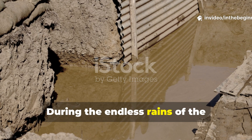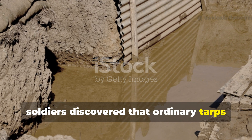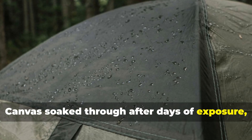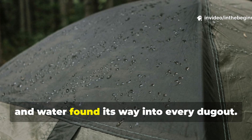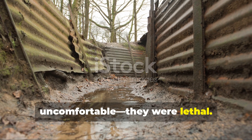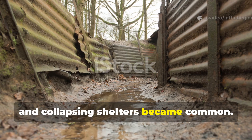During the endless rains of the European fronts, soldiers discovered that ordinary tarps were a false promise. Canvas soaked through after days of exposure, rubberized sheets tore in the cold, and water found its way into every dugout. The conditions weren't just uncomfortable — they were lethal. Trenchfoot, hypothermia, and collapsing shelters became common.